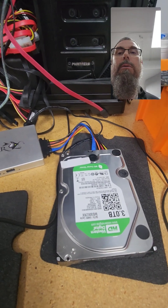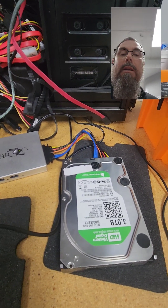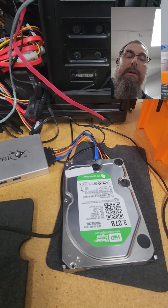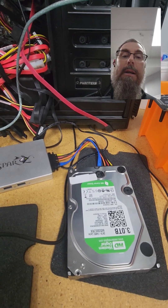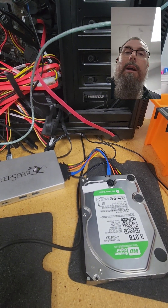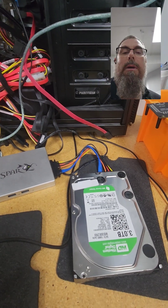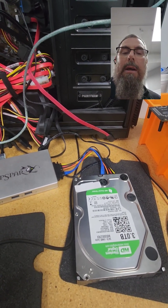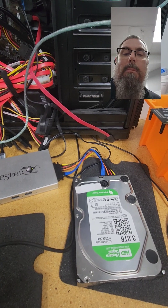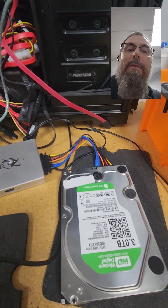So if we try to clone it with software, we're just going to get encrypted sectors to the destination and then we'll have to figure out how to decrypt it. But I seem to recall that UFS Explorer has recently introduced decryption abilities, so I figured this would be a good chance to give it a try.